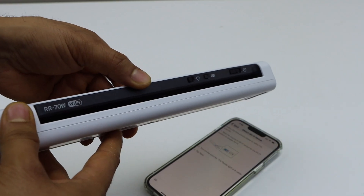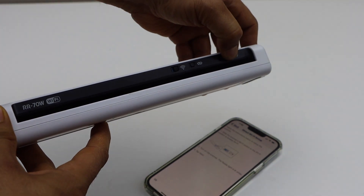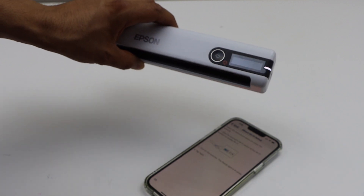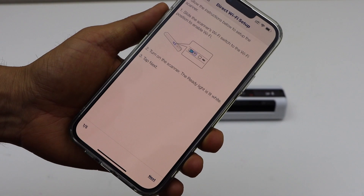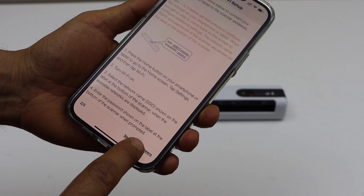The next step is to move the Wi-Fi button to the right-hand side, and then the power button to the right-hand side as well. The light will start to flash. Once the light is stable, click next on the page and then click on search for scanners.